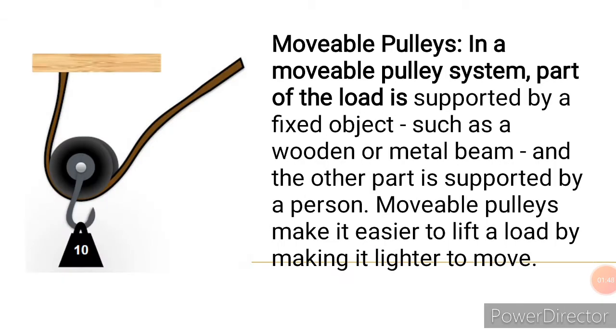In a moveable pulley, the load is supported by a fixed object such as a wooden or metal beam, and the other part is supported by a person. This helps to reduce the effort you need, making it easier to lift a load by making it lighter to move.